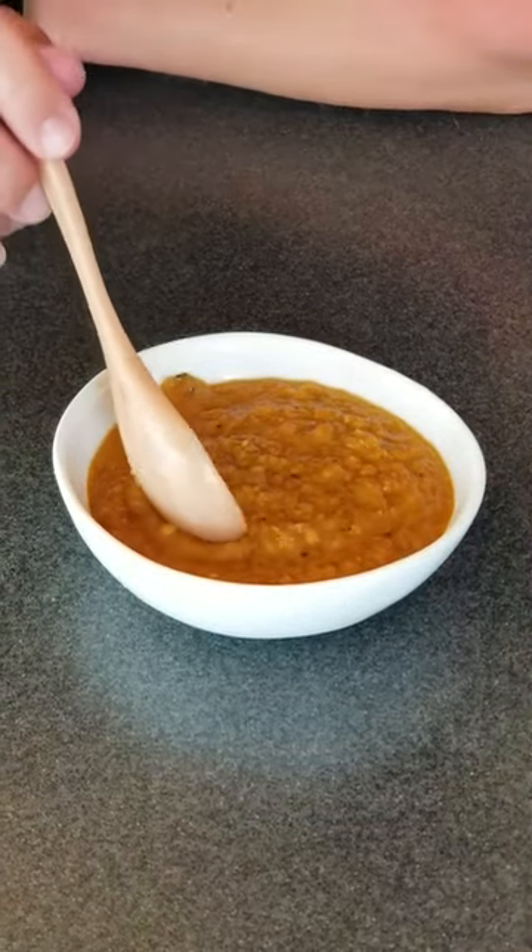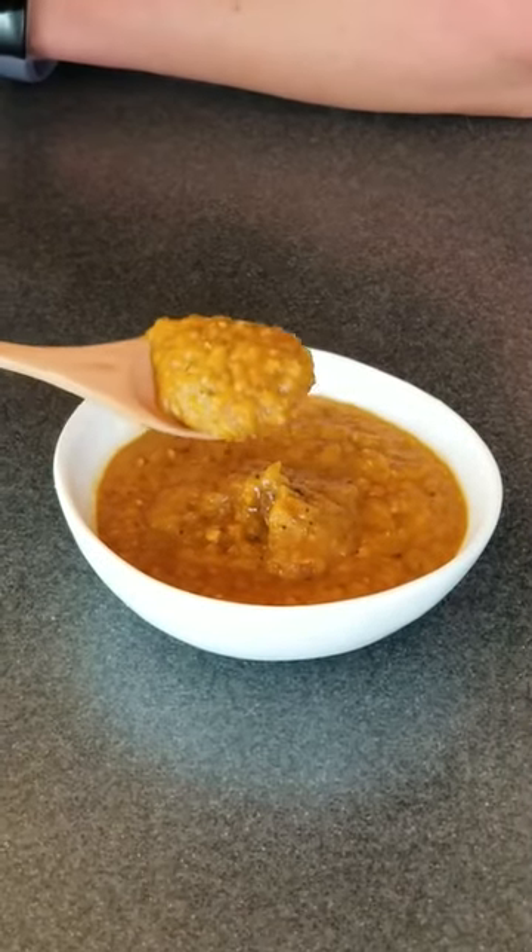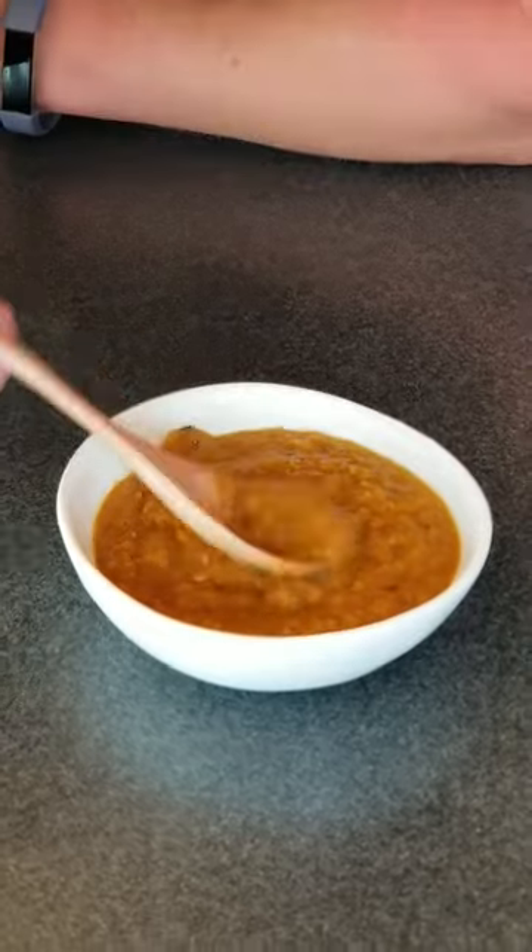Alright, check it out. You can see how nice and thick it is — and again, you can thin it out as much as you want, but I like it nice and thick. It's very rich. Let's give it a taste. It's perfect. I love this stuff. Roasted Hatch chili pepper sauce. Delicious.